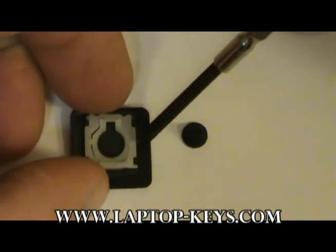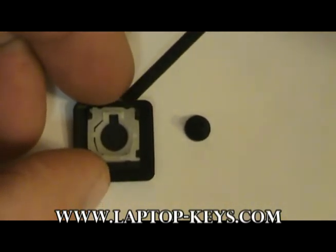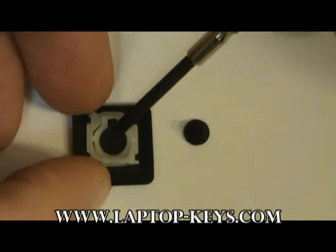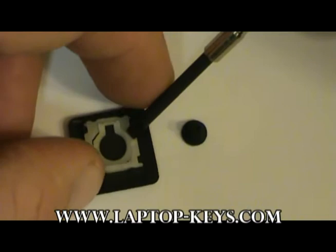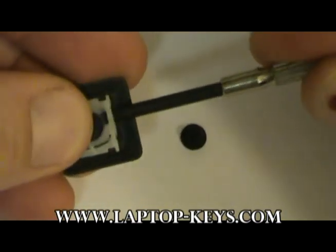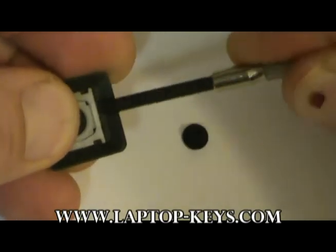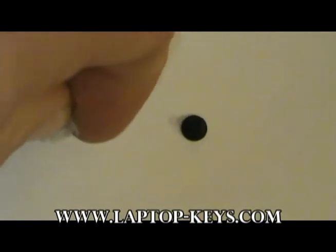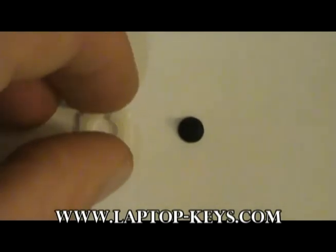To remove the clip from the back of the key, you are going to want to use a small tool such as a small precision screwdriver. You will have to get underneath the clip, between the clip and the back of the key. Gently pry the clip from the back of the key as shown. You may want to try it at several different angles to get under there.